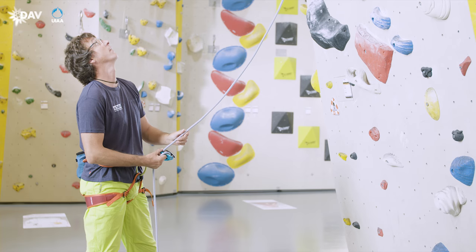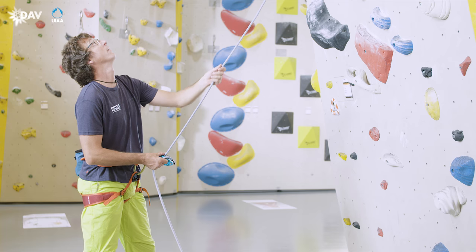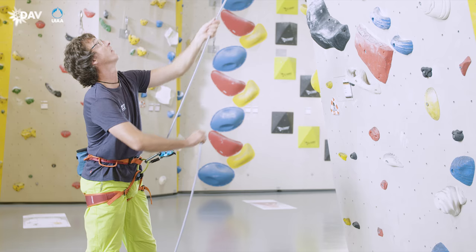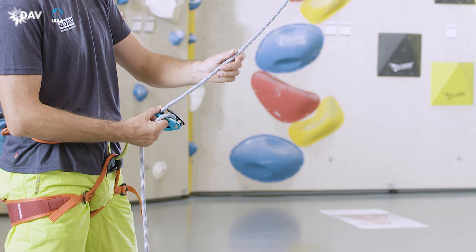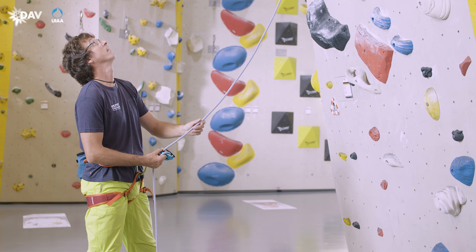In the home position when belaying lead, the so-called Gaswerk technique is used, named after the climbing gym Gaswerk in Zurich. The index finger of the brake hand stabilises the Grigri below the metal seam, while the thumb pushes down the blocking mechanism. The remaining three fingers enclose the brake side rope. From this position, slack may quickly be paid out or taken up.